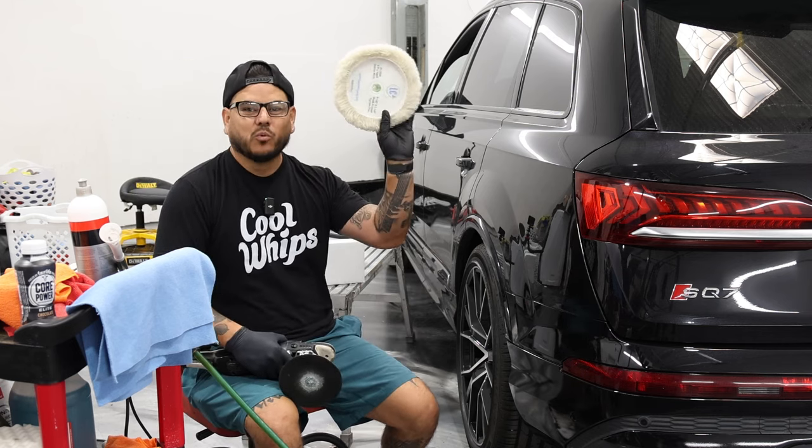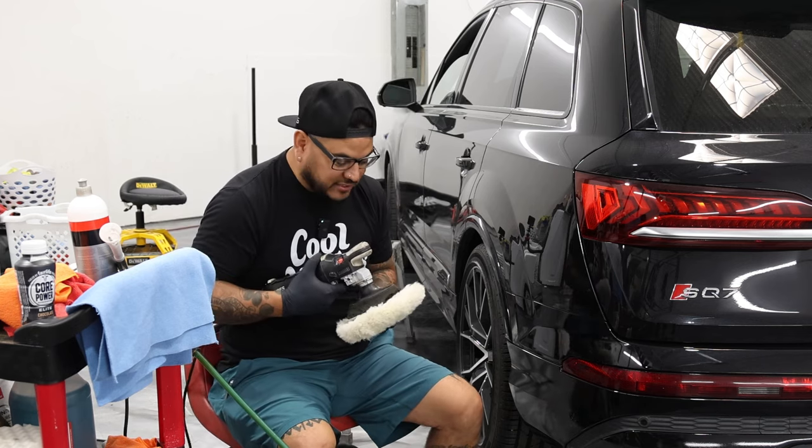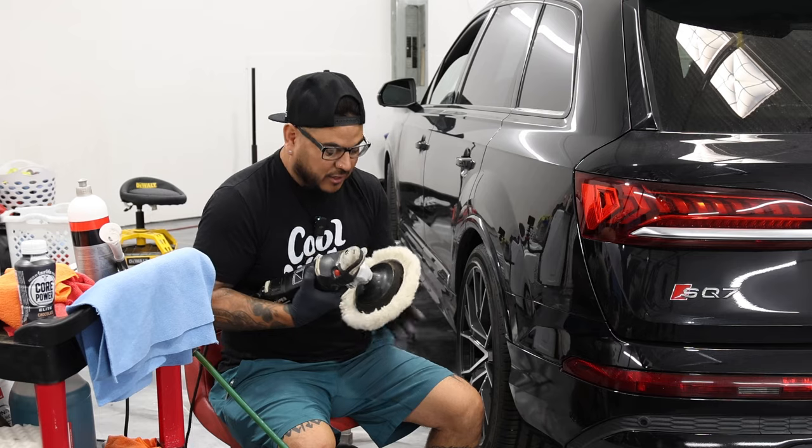I've got my Lake Country Wool. First thing, you're going to center it. You want it centered on your pad like so.